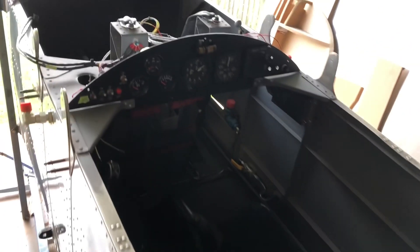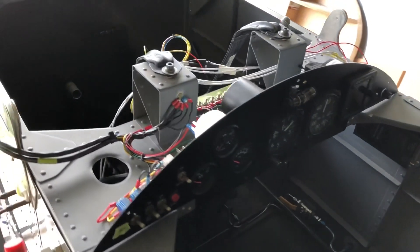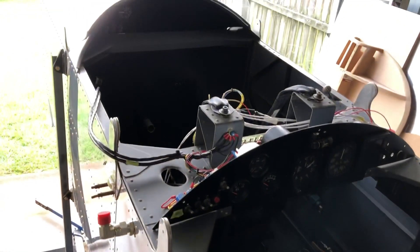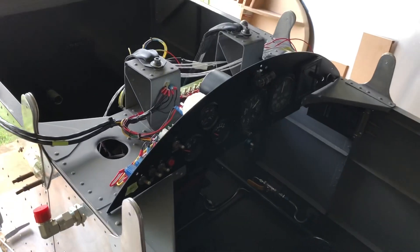That's about it for the electrical for now. Tidy that up, all that can go back on, and on to the next thing. Not bad, ay.